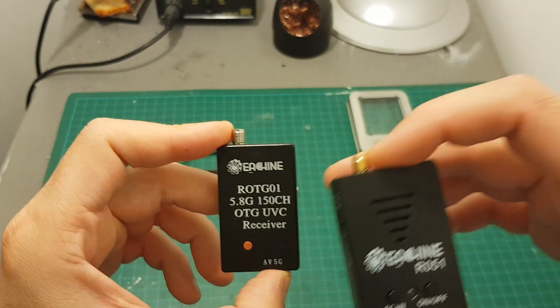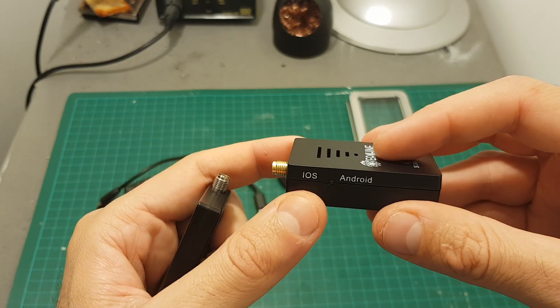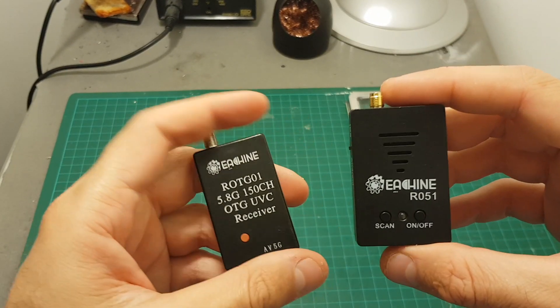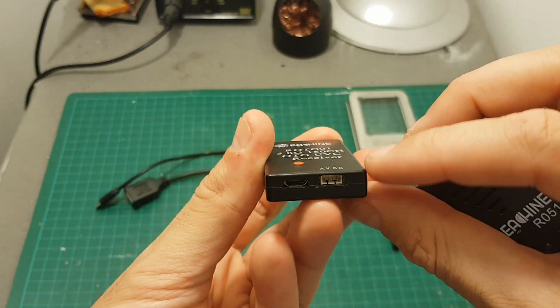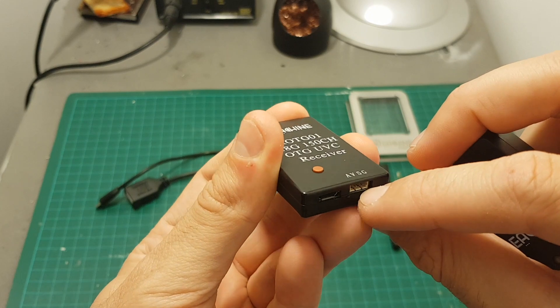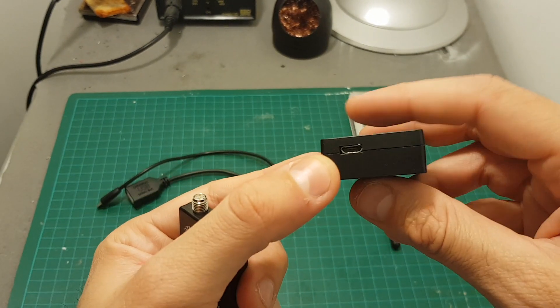The main difference between the R051 and the R01 is that the R051 supports both iOS and Android devices, and it is done by using this switch. In addition, the R051 has a built-in battery and a port that allows you to output video and audio to an external device, and it has only a micro USB connector on the bottom.